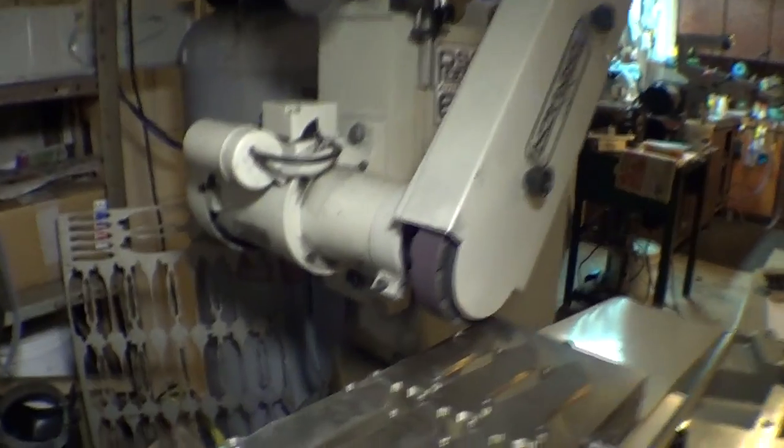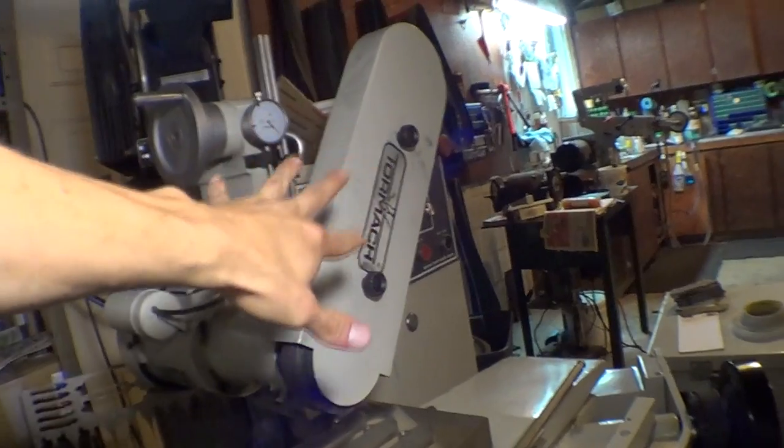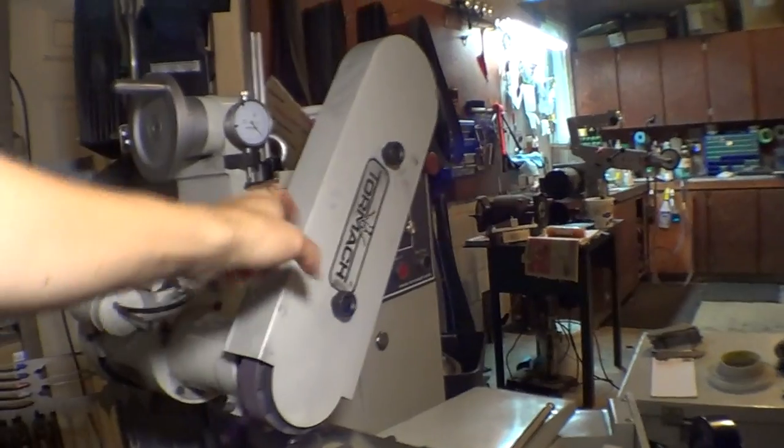We have the belt attachment here and this is a prototype — this is not a production part yet, although we're really going to push them hard for making this a production part.